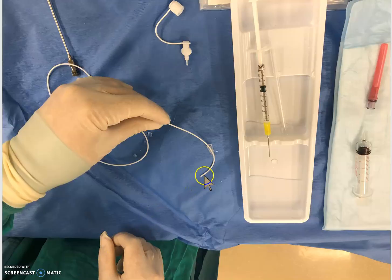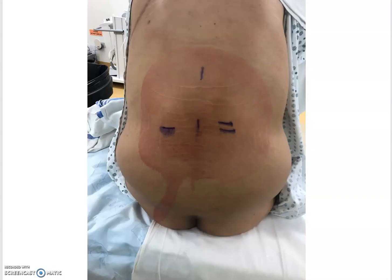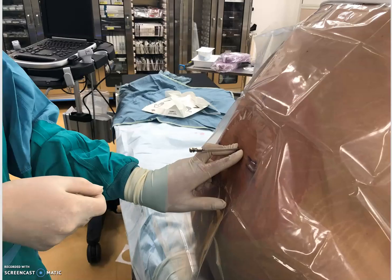Next, thread your catheter through that little pyramid-shaped connector. I usually flush everything in saline to make it a little easier to thread because it is very sticky. Your patient will be set up in a nice curved-back position. I always use ultrasound to confirm the correct level, because we are often in a space higher than we think we are, and for spinal drains it's important to know exactly where you are.